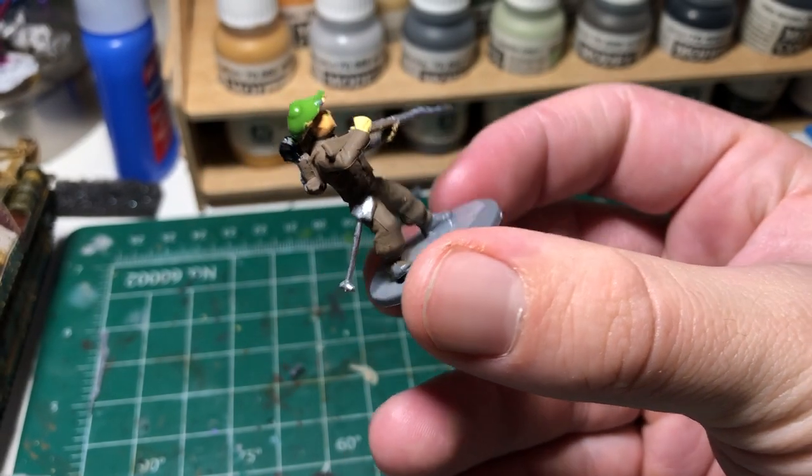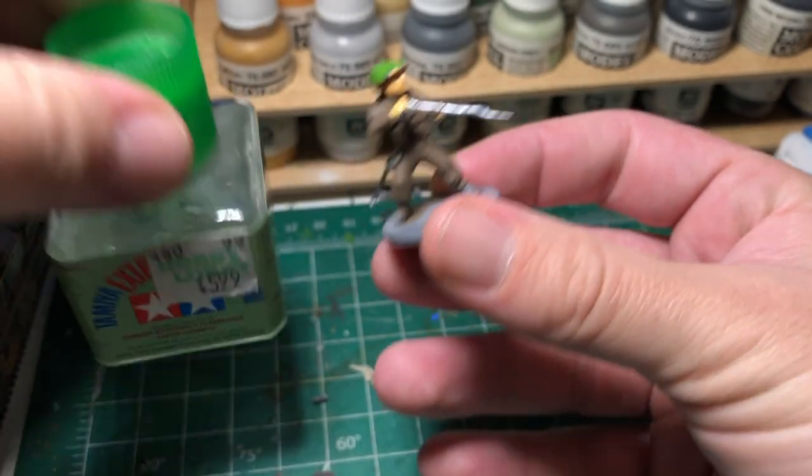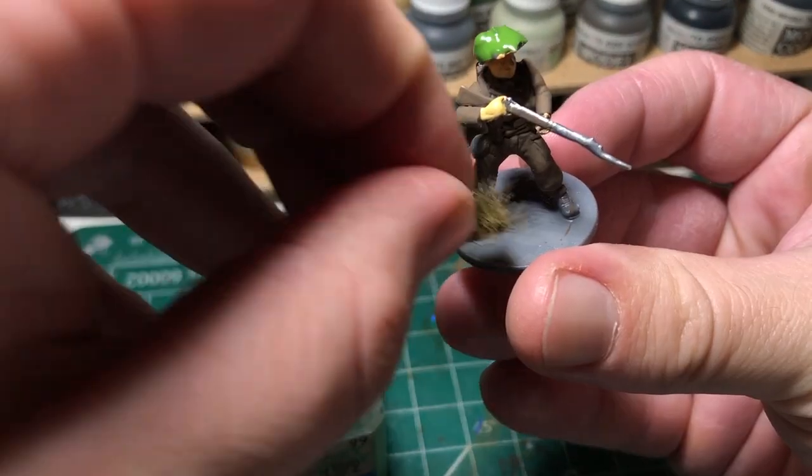The next step is to finish the base. Grab the nearest plastic cement available to you, apply it, and then stick a tuft on there.